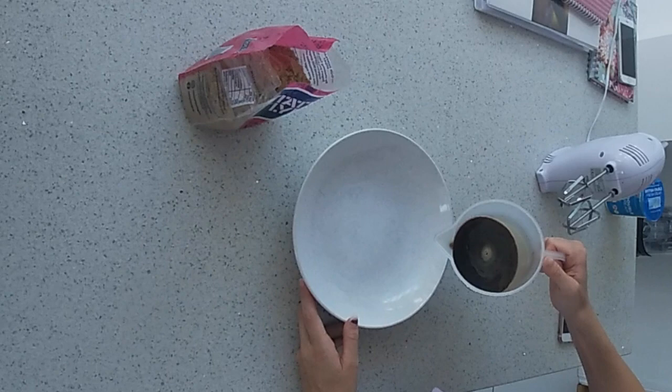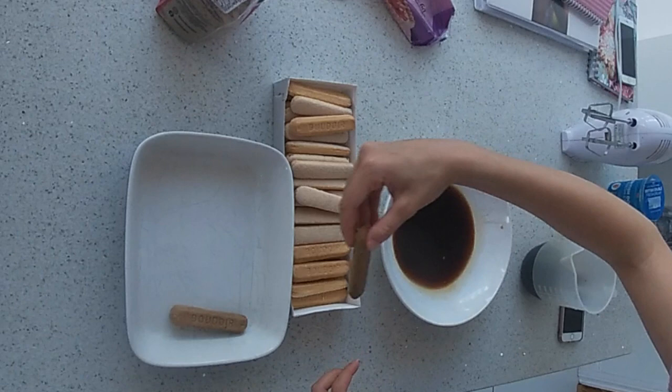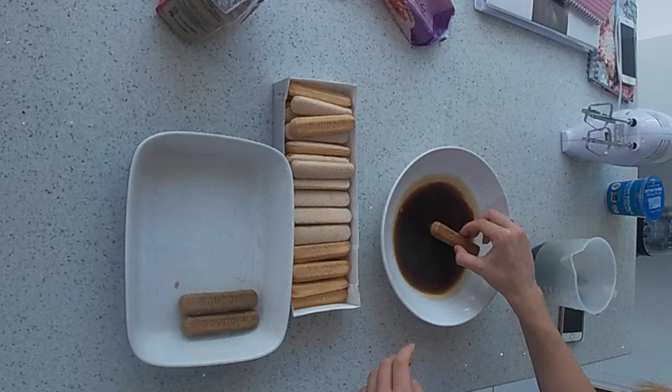Pour half of the coffee into a large bowl. Soak around half the packet of sponge fingers in the coffee and place in your dish.